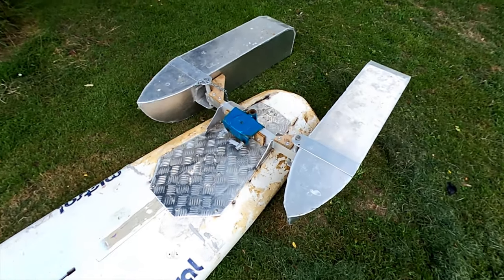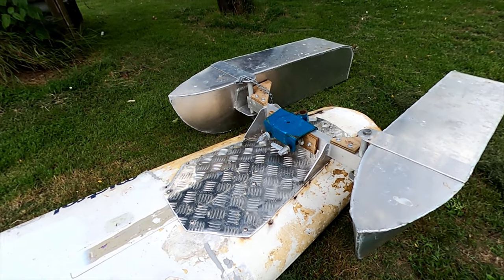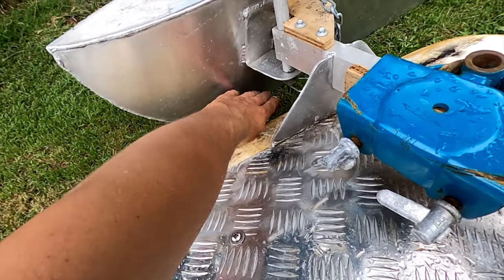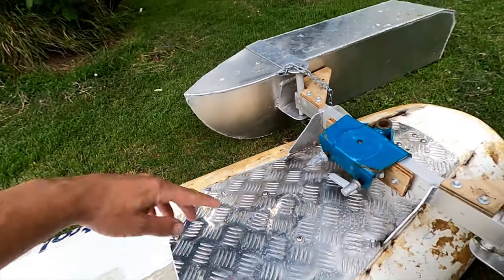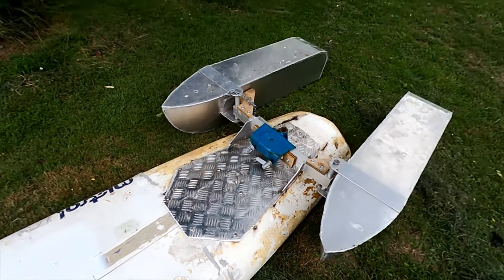Well guys, that worked surprisingly well but it can go a lot better — it's probably only working at about 50% of what it could do, it could go a lot faster I think. One idea Christo had is putting a bit of flat bar up here to deflect the water away from the motor, but any advice from you guys would be appreciated — put it in the comments. I've also got to make the handle on the motor a bit higher so it's easier to reach. Thanks for watching guys, I'll see you in the next one.